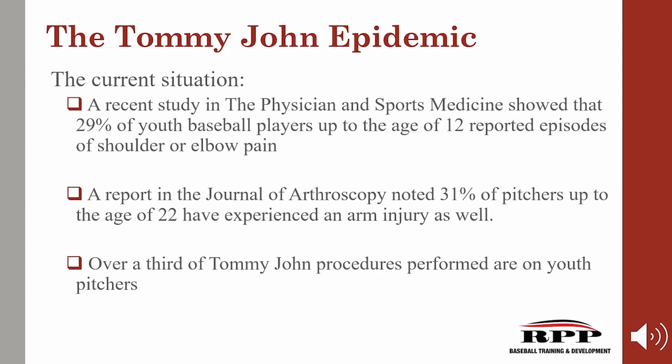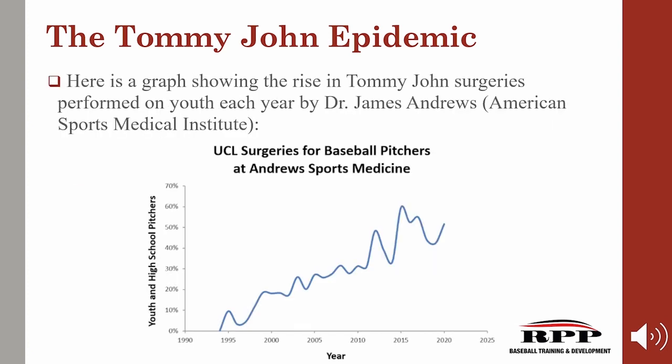This really becomes a parent-coach discussion at some point and these can get a bit ugly, but you owe it to your kid to do so. Here's a graph showing the rise in Tommy John surgeries performed on youth each year by Dr. James Andrews. If we can learn anything from looking at this graph, it's that simply pitching and playing baseball without any type of strength and conditioning is not working. And that's what we're here to talk about today.